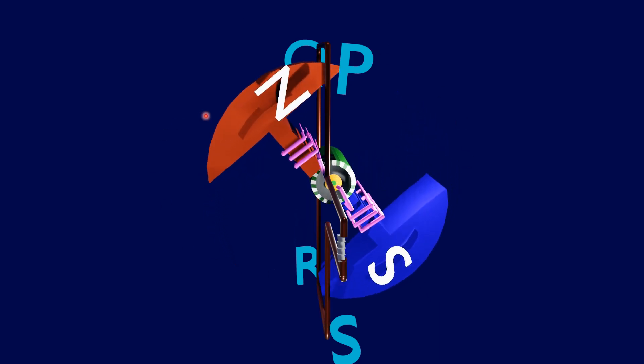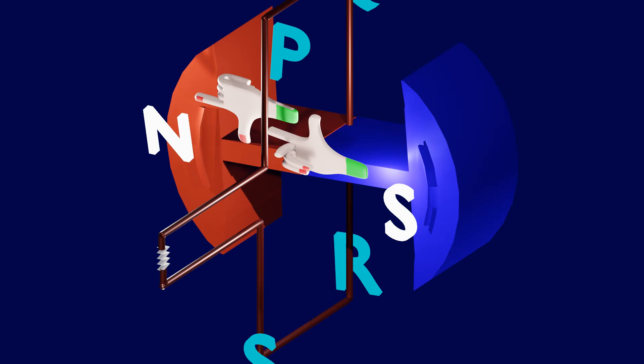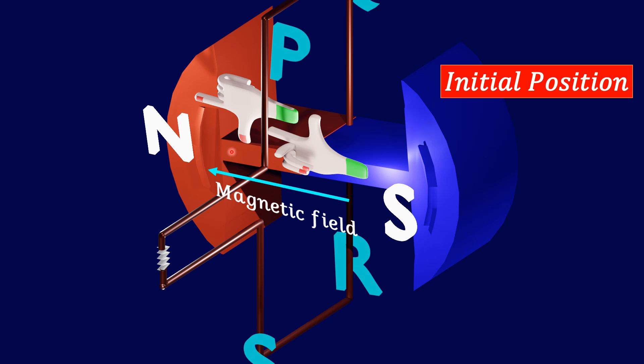The stator part is removed to explain the working function of the AC generator. You need to know two directions: the magnetic field direction and the direction of the force on the conductor. If you know these two directions, you can find the direction of the induced current using the right-hand thumb rule. Stretch out your right-hand thumb, forefinger, and middle finger perpendicular to each other. If the forefinger shows the direction of the magnetic field and the thumb shows the direction of the force on the conductor, then the middle finger shows the direction of the induced current.